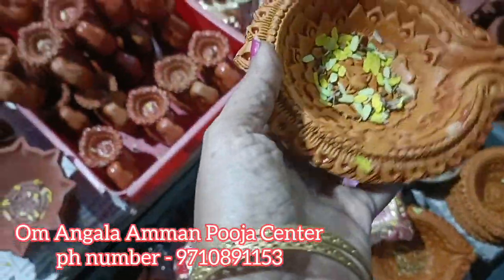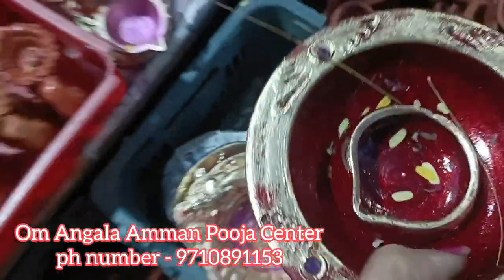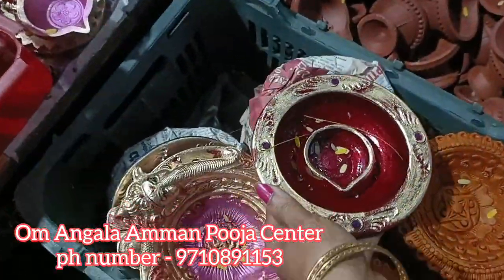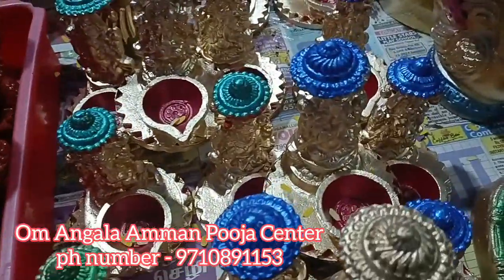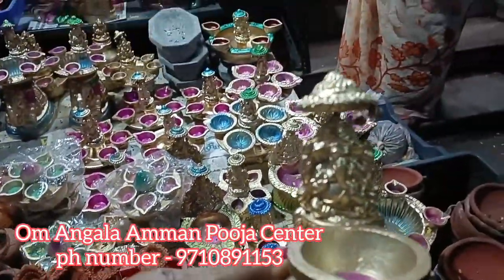It is a terracotta fashion. If you look at all the sizes — 50, 60, 70 rupees — there are very many different items. These are terracotta items. If you look at all the different items, all of these items are very good.